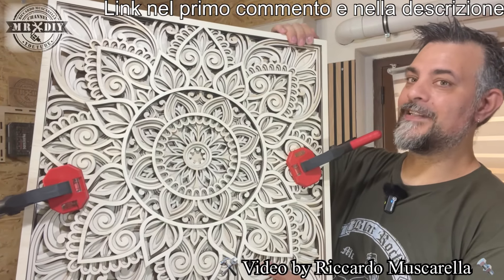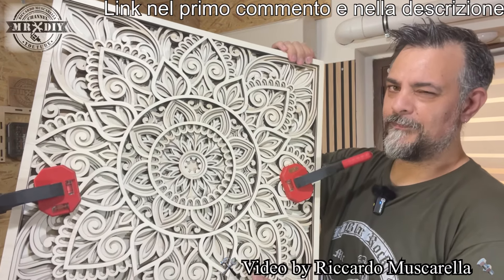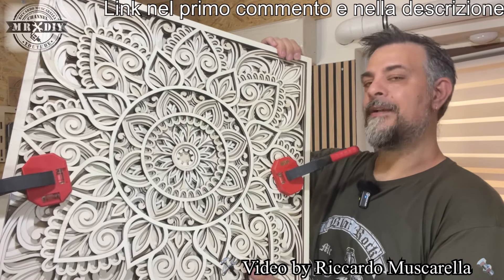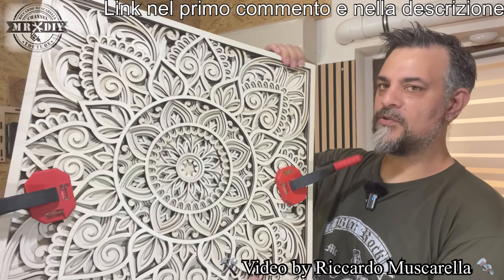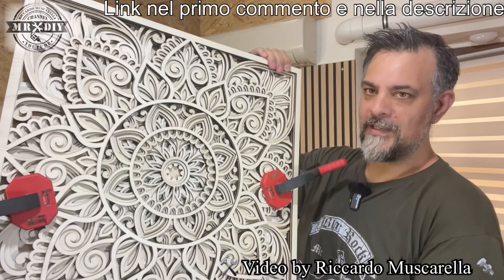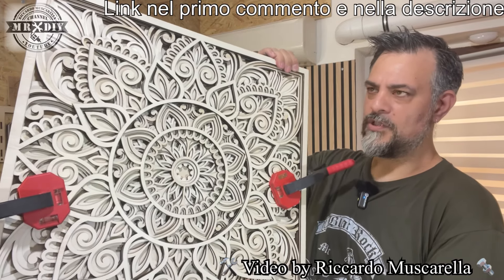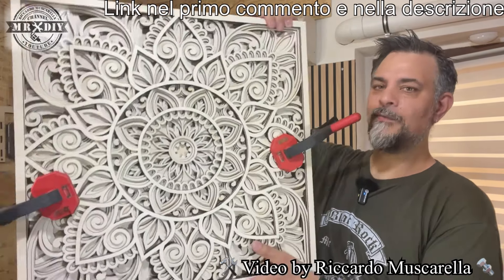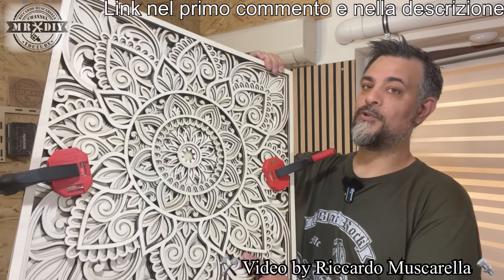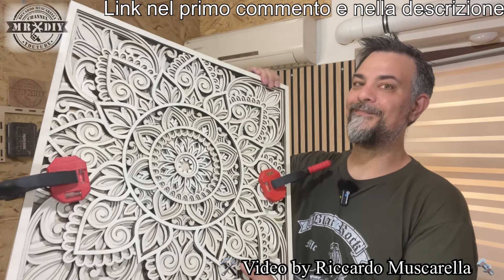Fatemi sapere cosa ne pensate di questo risultato. Vi lascerò il link di questo incisore per poterlo comprare e, se riesco, anche un codice di sconto per farvi pagare il meno possibile. Il prezzo è circa 450-500 euro, e si può comprare con o senza griglia — ci sono degli accessori che possono cambiare il prezzo. Ragazzi, vi invito a iscrivervi al mio canale, mettere il like cliccando sul pollice in su, e cliccare sulla campanella per attivare le notifiche. Ciao da Riccardo e a presto.